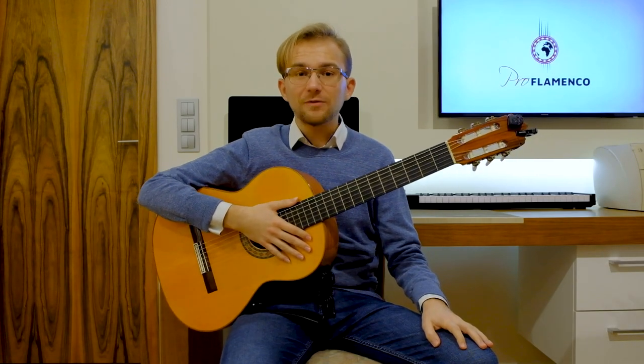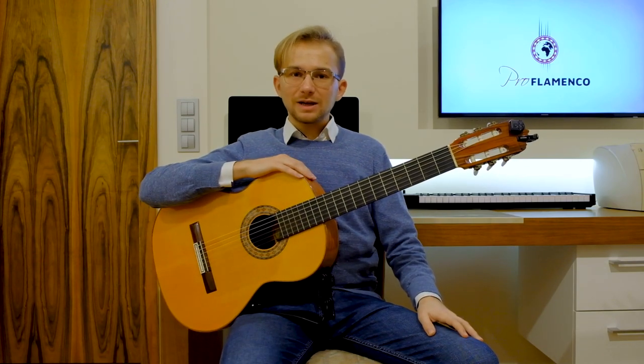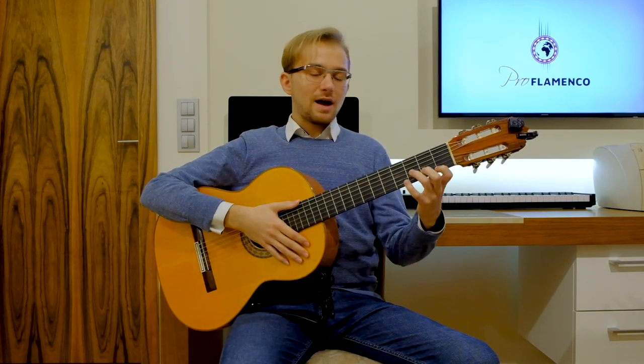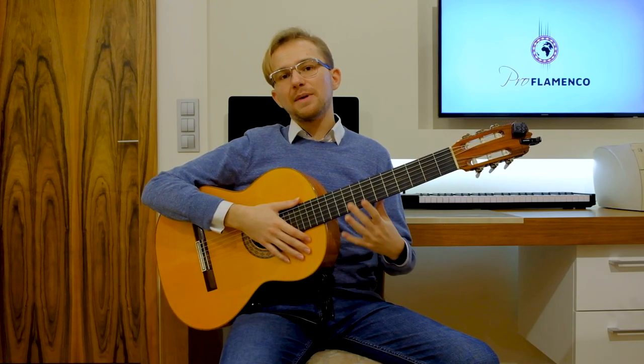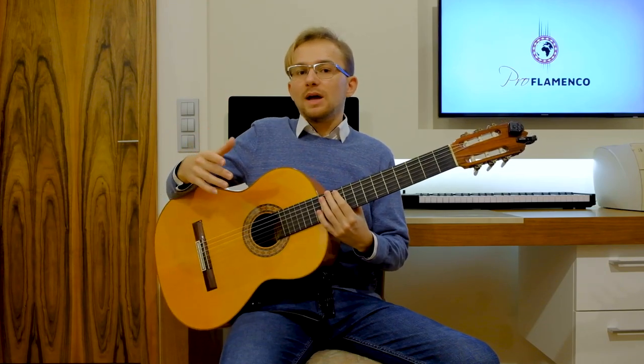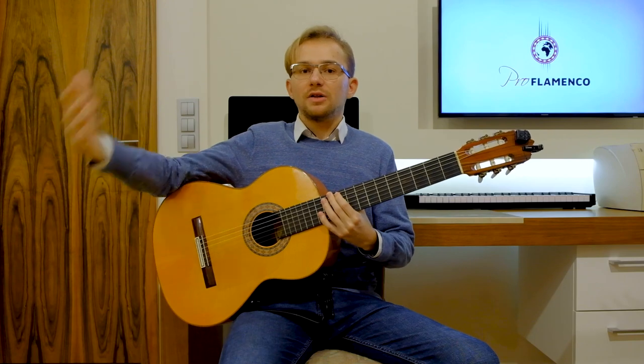Hello everybody, this is Matteo from Pro Flamenco. Welcome to my class. Today I would like to show you a little bit of Soleares. Soleares is one of the flamenco styles, one of the flamenco forms — in Spanish, flamenco palos, flamenco toques.